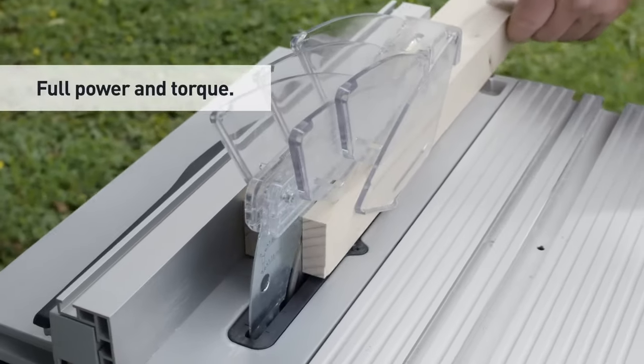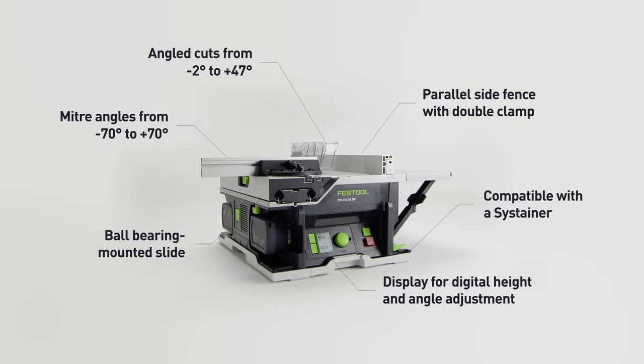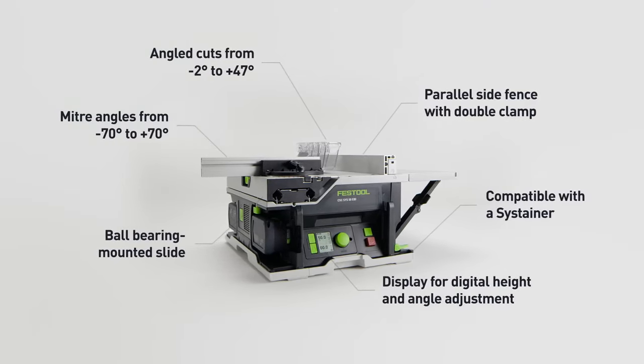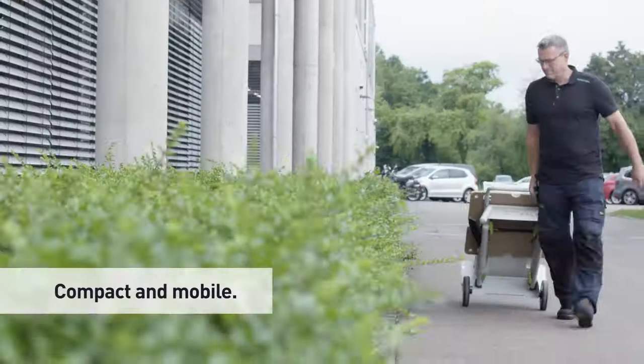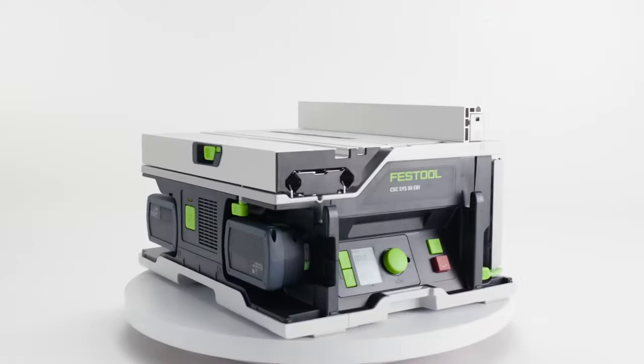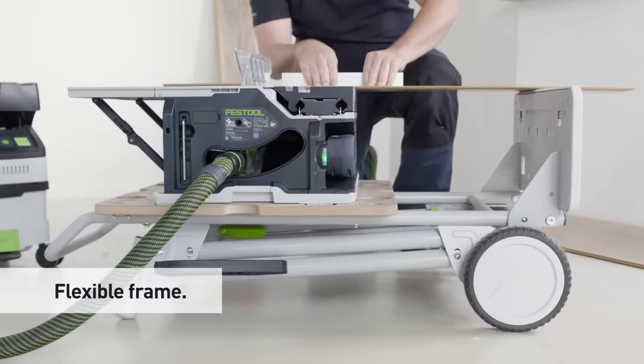However, drawbacks include a high price, the additional cost of separate batteries and chargers, limited cutting depth compared to corded saws, and potential noise during operation. This table saw is perfect for those needing precision and portability on-site or in small spaces, but may be excessive for casual users or those with budget constraints.